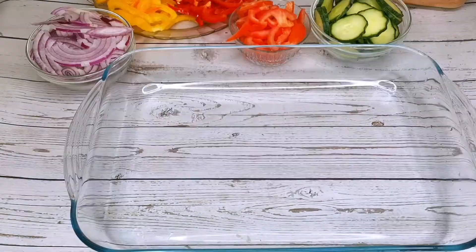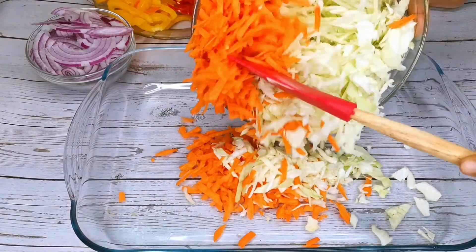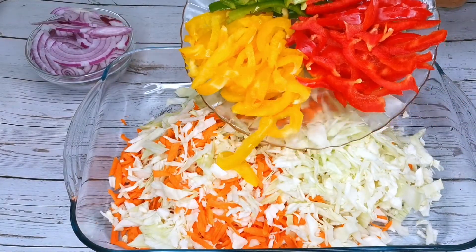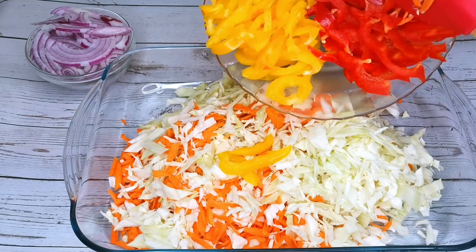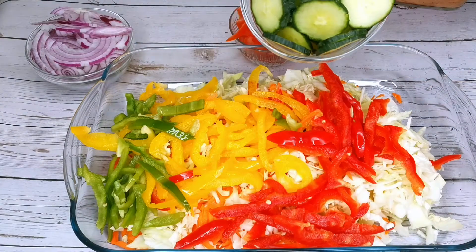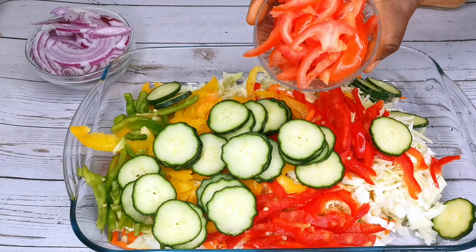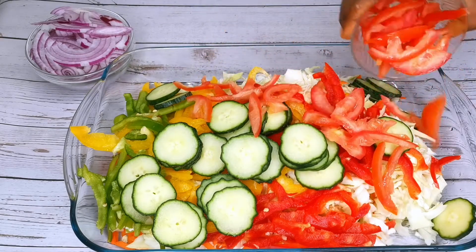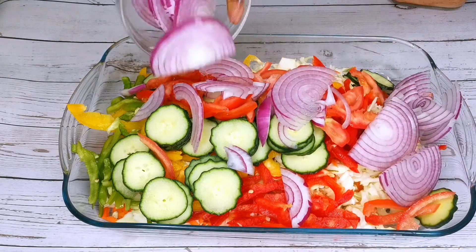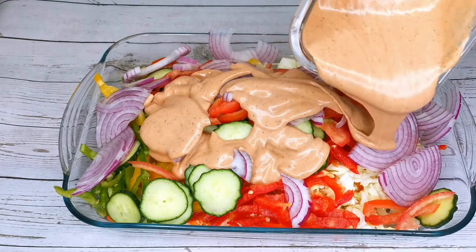I will get another bowl and pour in all the vegetables. Then I'm going to pour in the shawarma sauce and mix everything together.